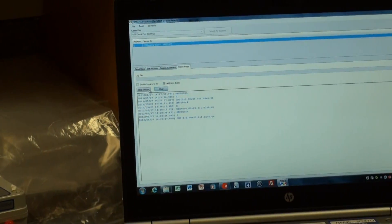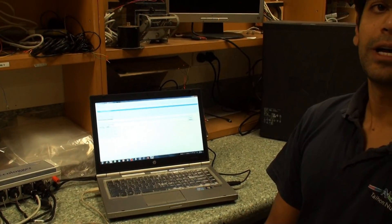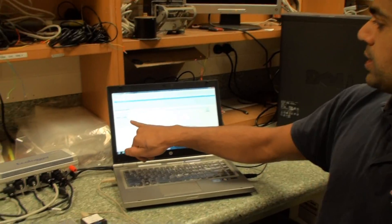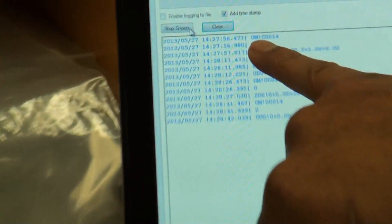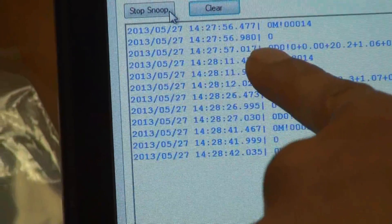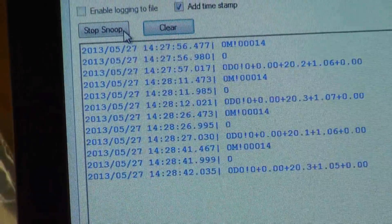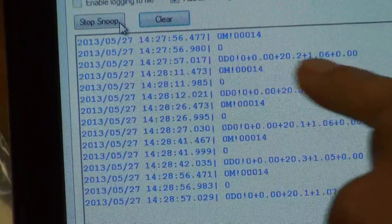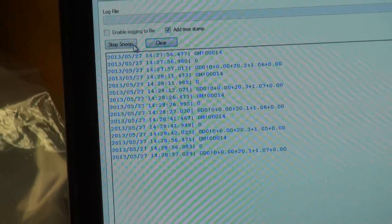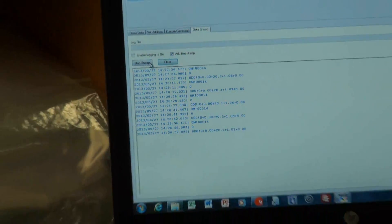The use of SDI data snoop does mean you need to know some of the raw commands for SDI-12. The most basic ones are the measure command which is M, and the data command which is D. So the logger has sent 0 for address 0, M for measure, exclamation mark to execute the command. Then the logger has sent 0 for the sensor number, D0 exclamation mark to get the first set of data for that sensor, which has responded there. You can save it to a log file if you want to for further investigation — it's a very useful tool for working out what's going on in the system.